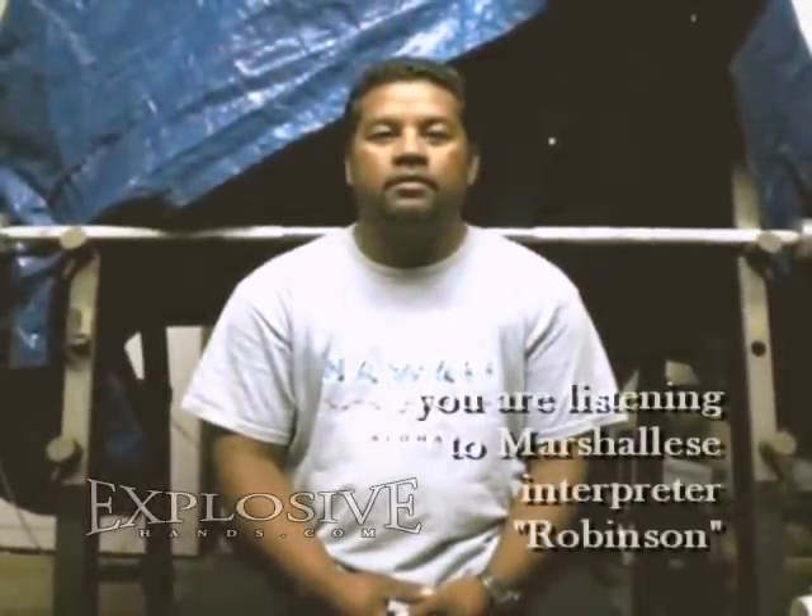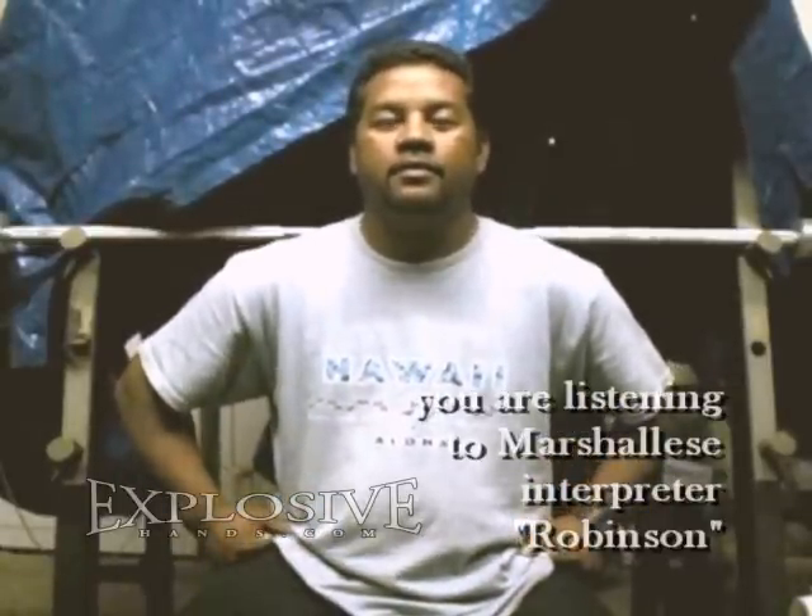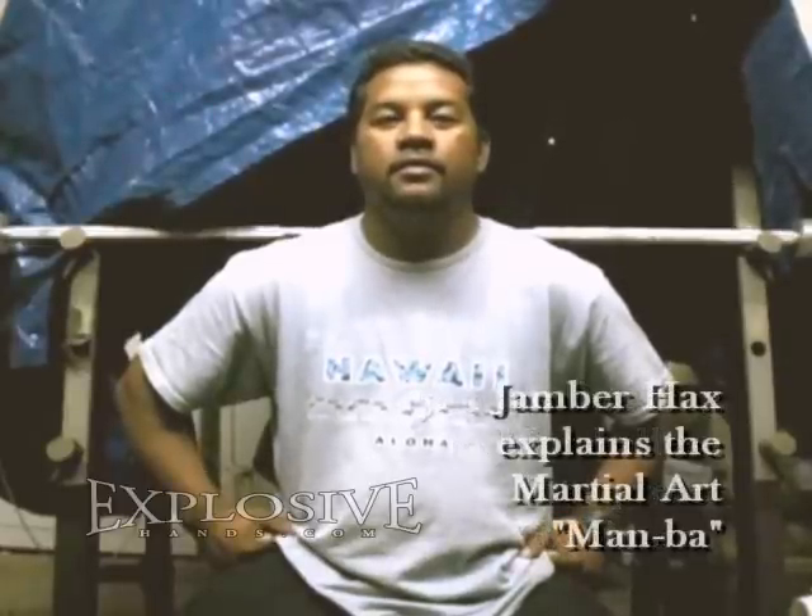My name is Robinson and I'll be interpreting Jambar X from the Marshall Islands. He's going to briefly explain to us about the Marshallese traditional martial arts. Now I'm going to pass it on to Jambar.